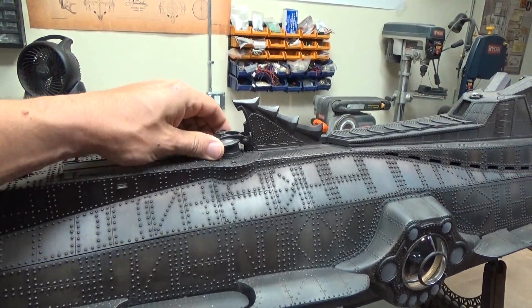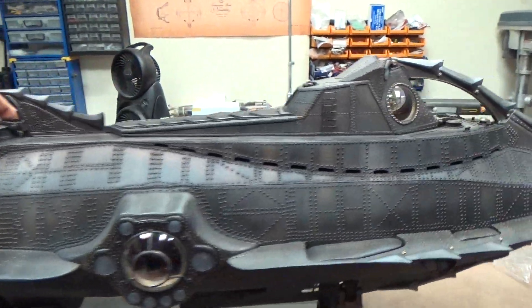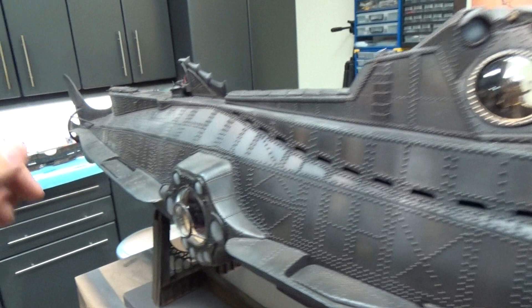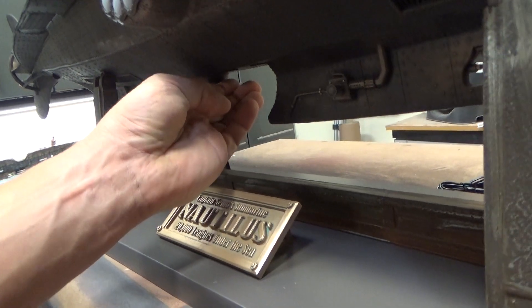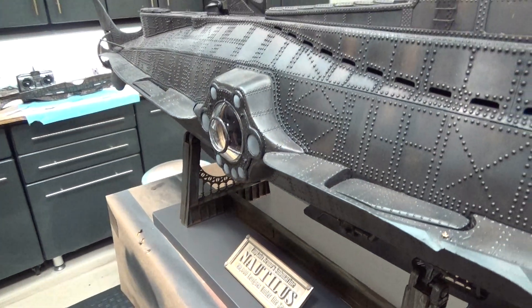All of the hatches have been made to be functional — that's on the back dorsal area as well as the front of the wheelhouse. Underneath, this is held closed magnetically. You can see a magnet in there, and there is a light actually that shines down from that area as well.